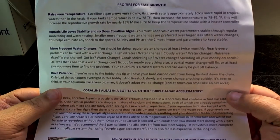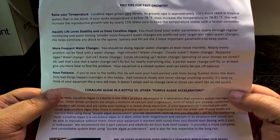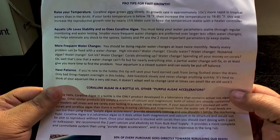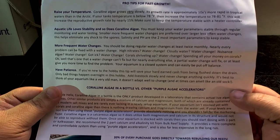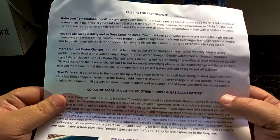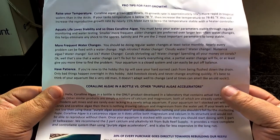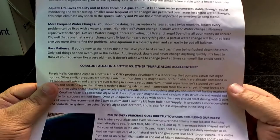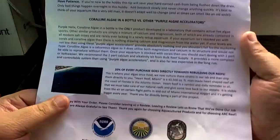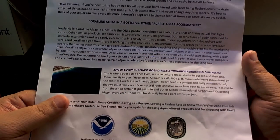It's not recommended to have a sea urchin or more than one limpet in the tank, as their primary diet consists of coralline algae. Also, coralline algae grows ten times more rapidly in tropical waters — if your tank temperature is below 78 degrees, increase it to 78–81°F, which will increase the reproductive growth rate by nearly 15 percent. ARC Reef also says: have patience, which is something a lot of new reefers don't have.